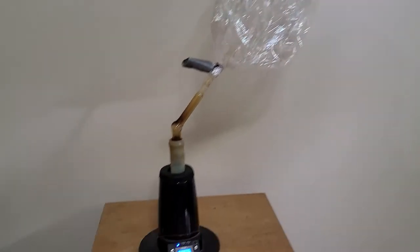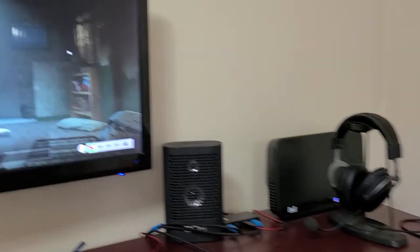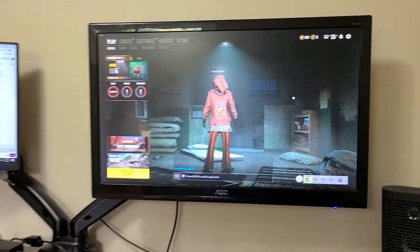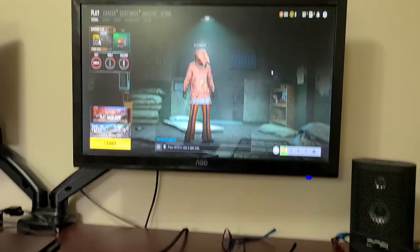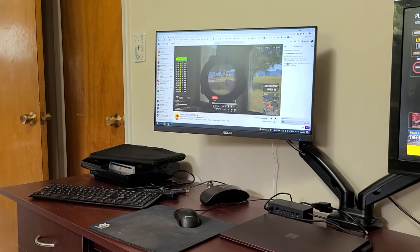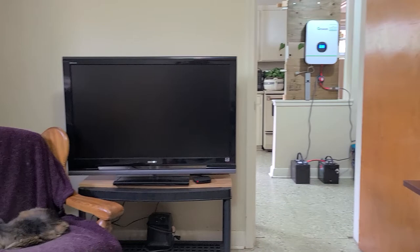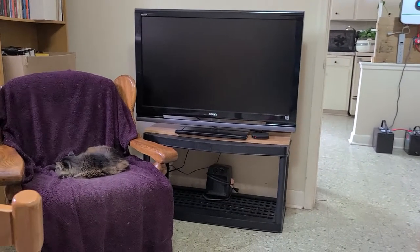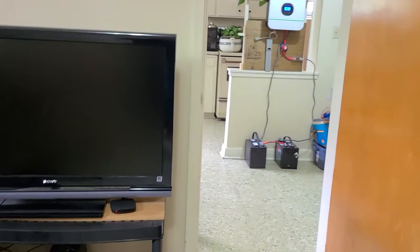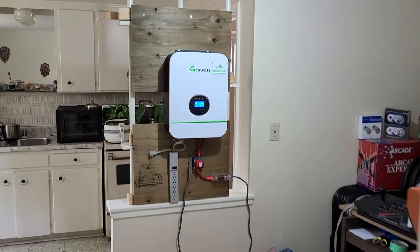Hey guys, as I wait for my bag to fill up, I thought I'd show you guys the latest little project I've been working on in between gaming sessions. I remember I'm waiting for lobbies since PUBG takes forever to find a game. Anyhow, I've been playing around with this off-grid solar device.